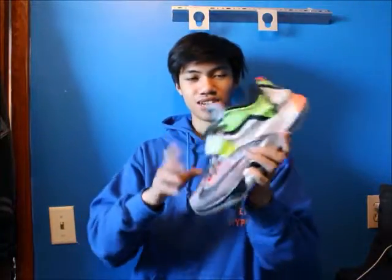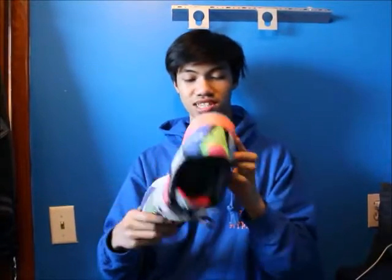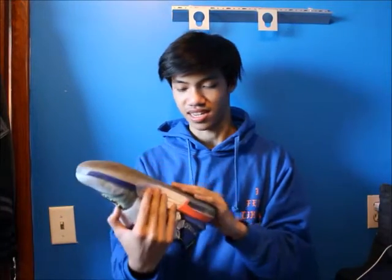Here's the KD7 — super nice, love the wings. It's an overall crazy shoe. I wear these a lot outdoors because the traction is amazing, super beat.